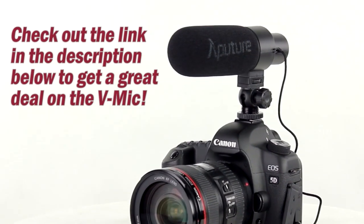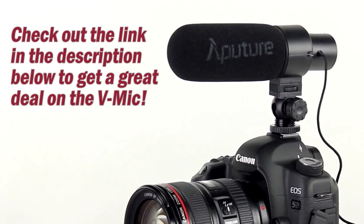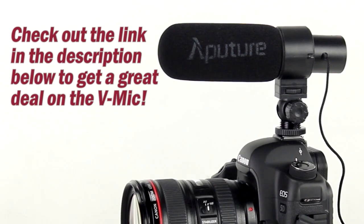Check out photodioxpro.com to learn even more about the microphone, and remember we're the exclusive distributors in the US of Aputure equipment. So if you're a videographer looking to up your game — especially making that crucial audio sound even better — check out the V-Mic from Aputure. My name is Bohus, thanks for watching.